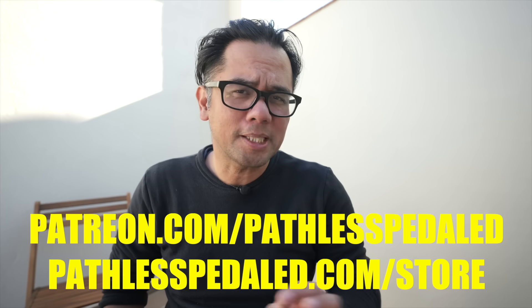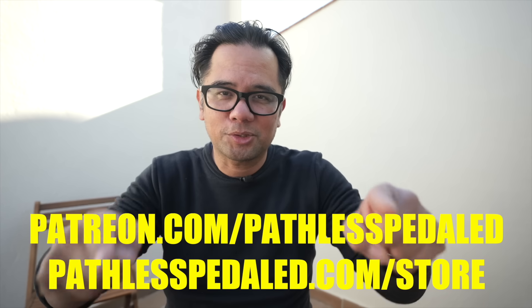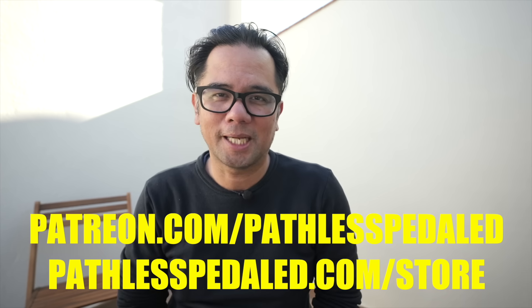Sorry for the sparse studio — we're still getting settled here in Spain. If you're curious about how that transition has been, join us on Patreon, where we keep the more personal content since this is primarily a bike channel. Hope these tips were useful. If you like this content, pick up some merch from the merch shop, join us on Patreon, and as always, keep the rubber side down.